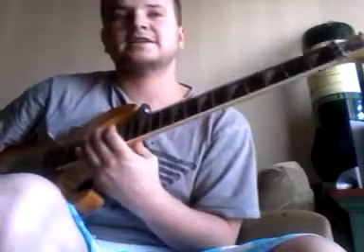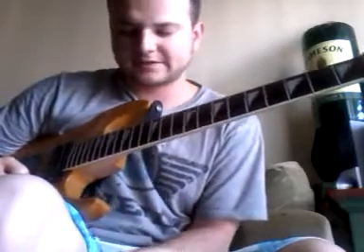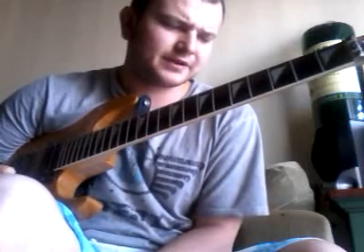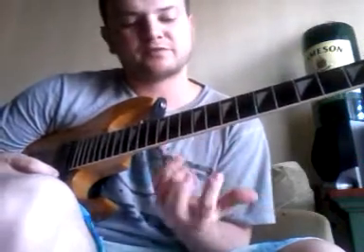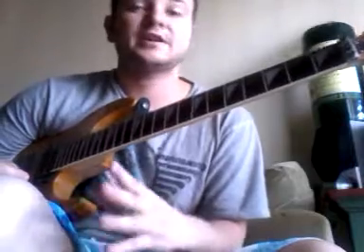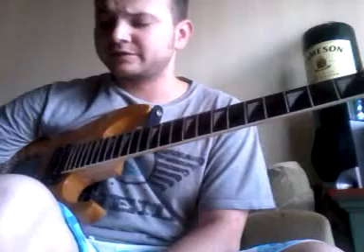If you want to learn the next section, you're going to have to figure it out yourself — it's not as hard as this section. Going through all these videos, please note that I haven't gone over any finger numbers, so be aware of where I'm putting my fingers while you're watching. It's very important to have a strict, organized finger pattern for these sweeps. I hope you enjoyed the series of lessons here. Thanks for watching.